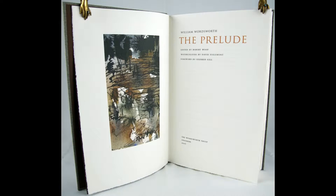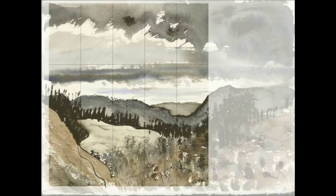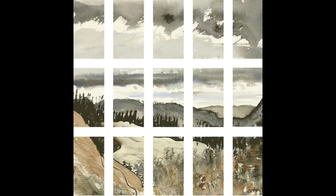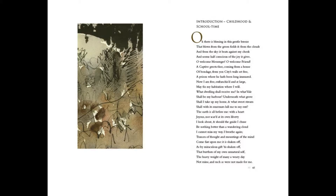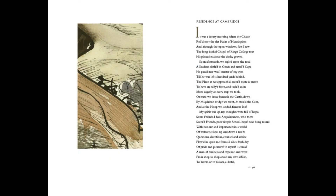I draw inspiration from my environment and, in particular, the landscape. In the Prelude, Wordsworth talks of spots of time. Our minds are full of memories of places and objects, and my work draws on those memories. I also use photographs of places and events, both as aide-mémoires and as direct source material.